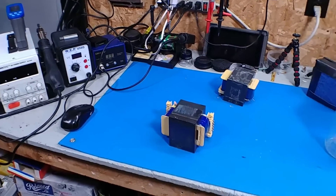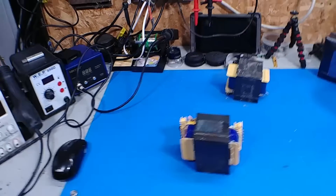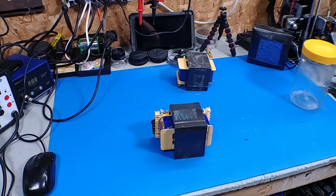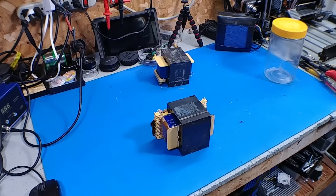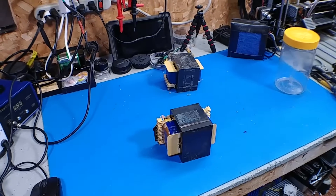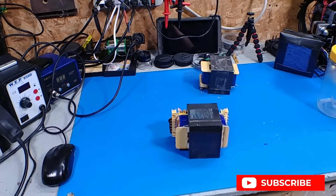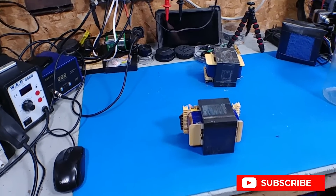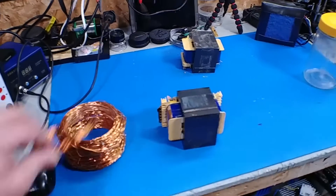Hey guys, it's been a while since I made a video. I did a little bit of pricing for copper online, and for what it's going to cost to rewind the motor, it would be cheaper just to buy one. But I found another source — obviously I'm in electronics, so it wouldn't take long before I found another source.